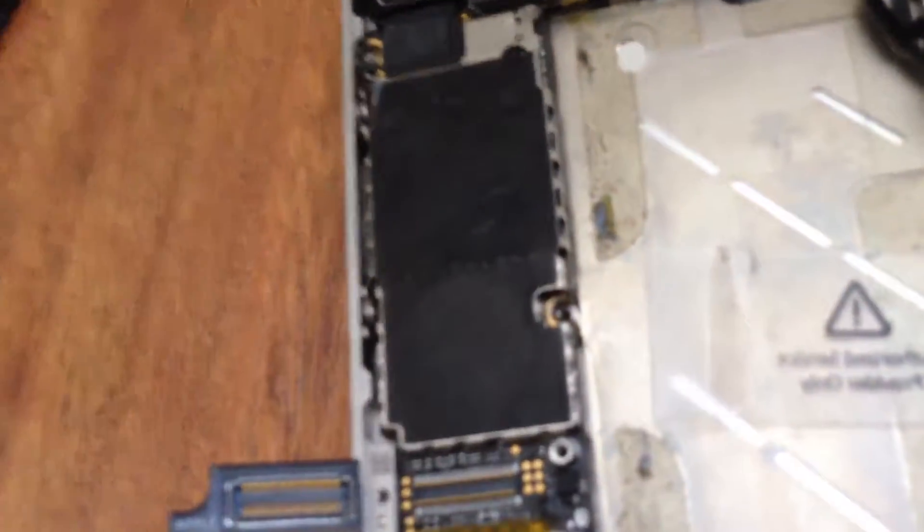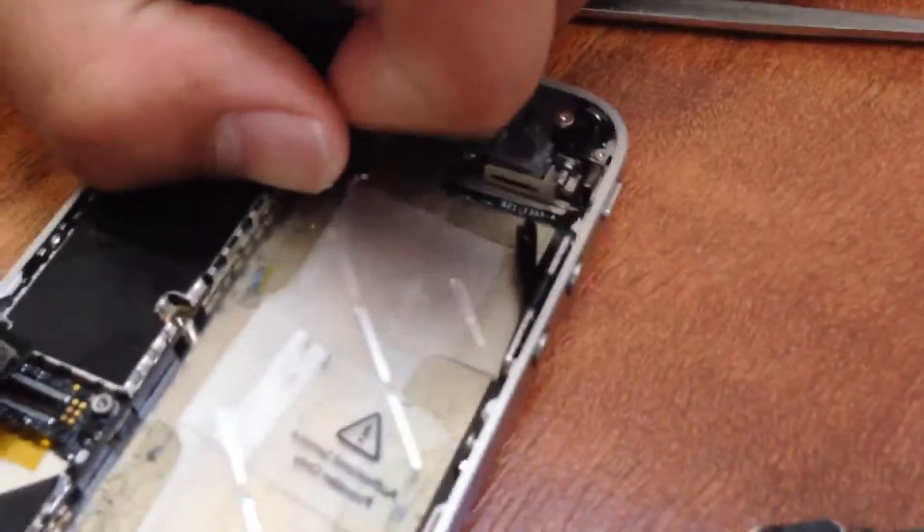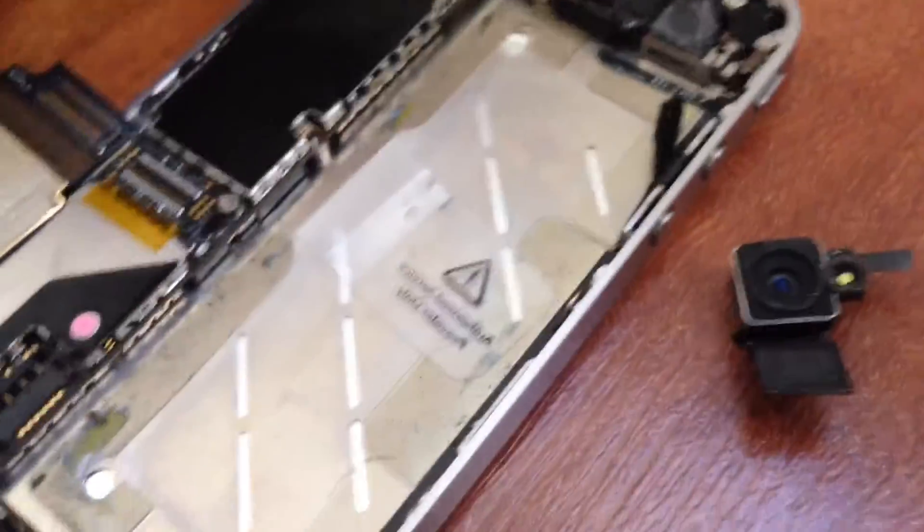We've got a bit of a story with the iPhone 6 and what Bobby did. Bobby unscrewed the little area next to the camera and now he's going to take the camera out. This is the camera from the phone — it's like a two-megapixel camera. Bobby took the camera out and now he's going to continue taking out the screen.